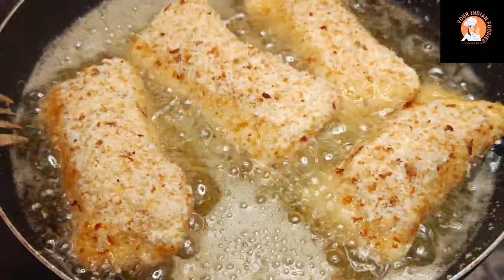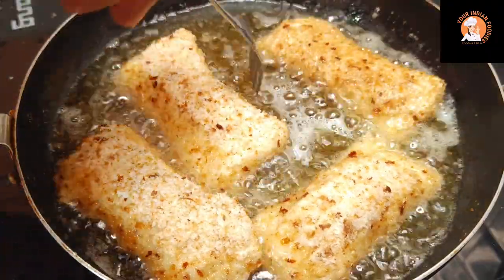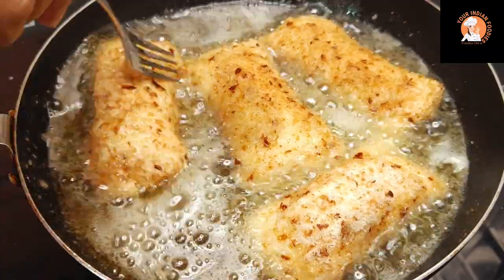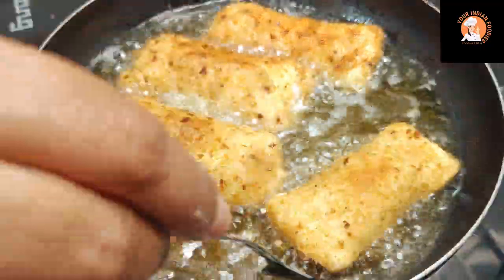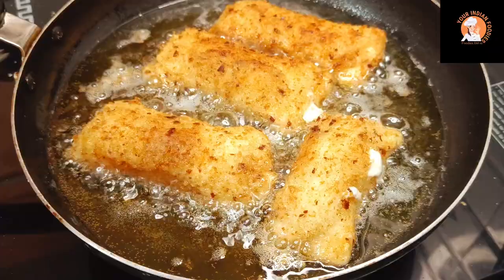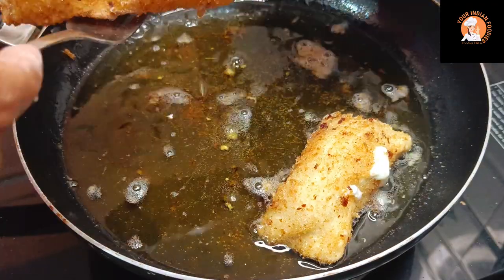It is a very simple recipe but the result is very crunchy and tasty — very cheesy and crunchy. We will fry it on both sides. Sometimes the cheese will melt and come out a little — don't panic. My cheese roll is completely fried. I will remove it. It has turned out perfectly.